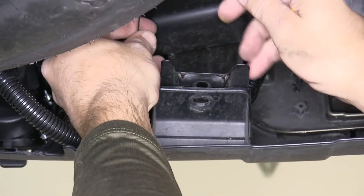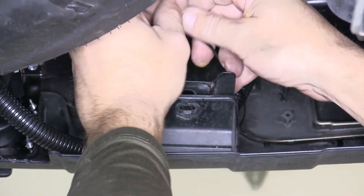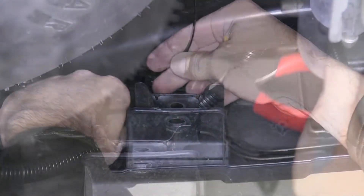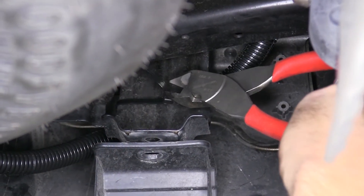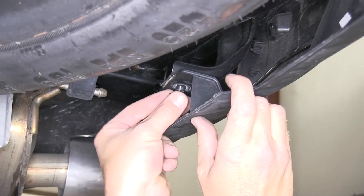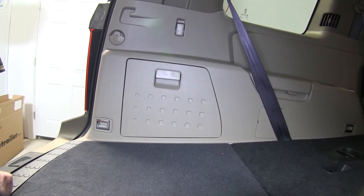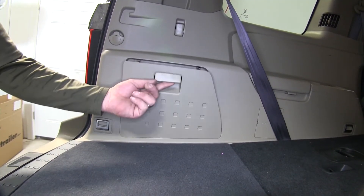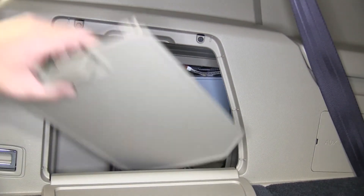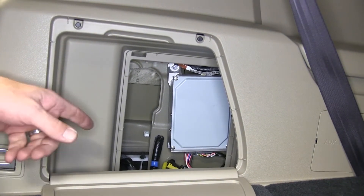Next, we'll secure the wiring harness that we just routed. We'll feed it behind the fascia bracket and then secure it with the black zip tie provided with our install kit. With everything routed and run, we'll cut off the excess from our zip tie to clean up the install and reinstall the pushpin fasteners. Next, we'll move inside the vehicle and open up the interior access panel on the driver's side, then remove the interior door to gain access to the manufacturer's wiring behind it.